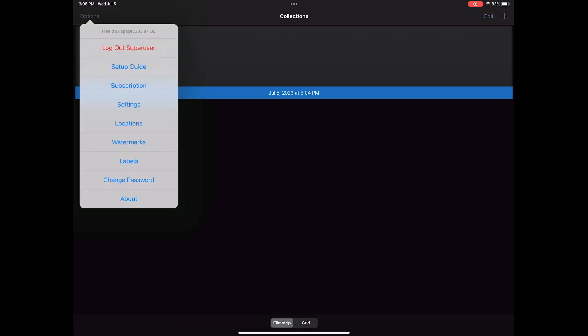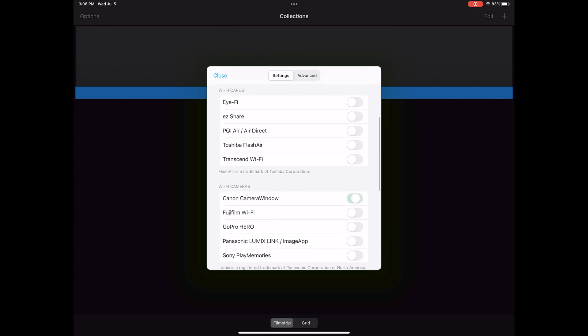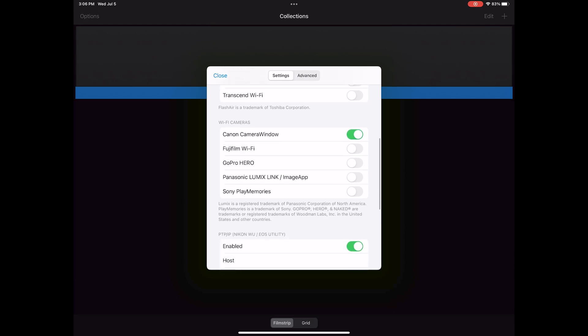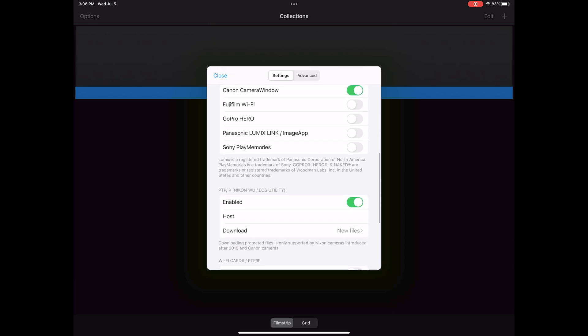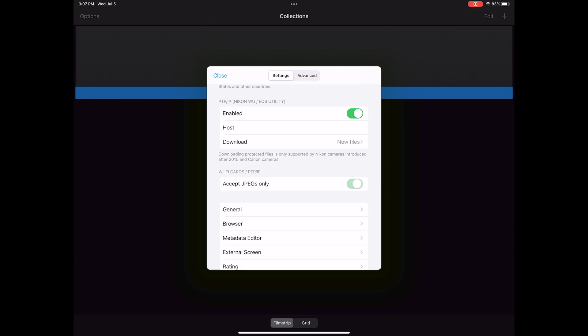There are a couple of settings you want to change in Shutter Snitch now. Make sure the app is open and go to options, scroll down and make sure camera window is turned on if you're using Canon. Then scroll down below and make sure EOS utility is enabled. This next part is very important if you don't want the heavy load of sending raw files over Wi-Fi to your iPad — make sure to turn on 'accept JPEGs only.' That also means you need to be shooting both JPEG and raw on your camera.